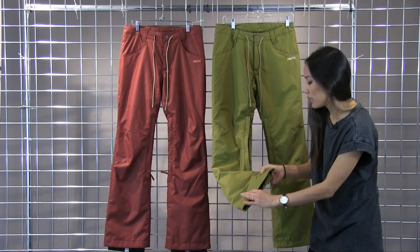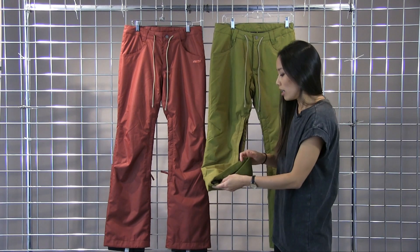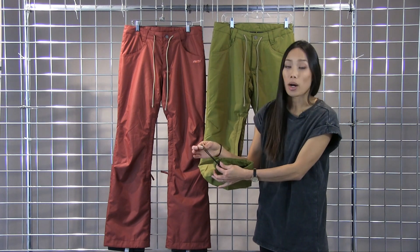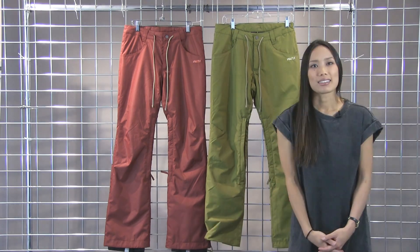On the bottom hem it is reinforced with Cordura Nylon to give you some added durability. Also if you need some more adjustability, there is a draw cord on the bottom hem of the pant. This is the Nikita Cedar Pant. Thank you.